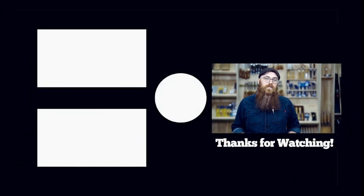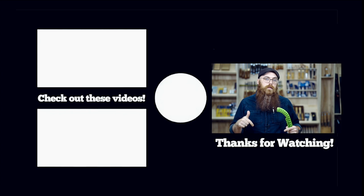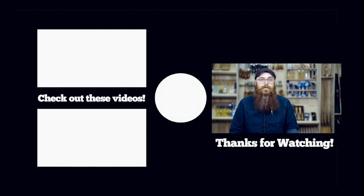If this is your first time here, don't forget to share, like, and subscribe. Hit the notification bell, all that fun stuff. Links for this and everything you need to know to get woodworking can be found down below in the doobly-doo. I'm Phil Schimbein, and I will see you next time.